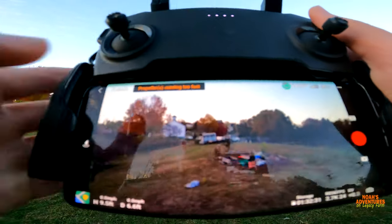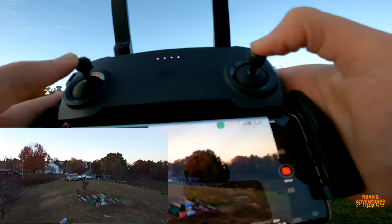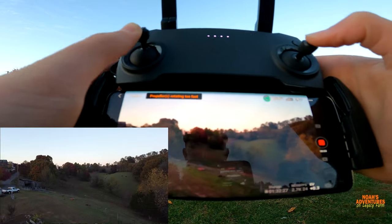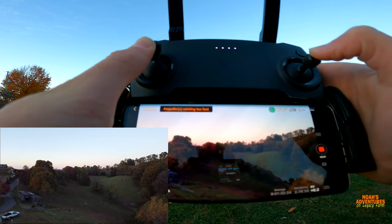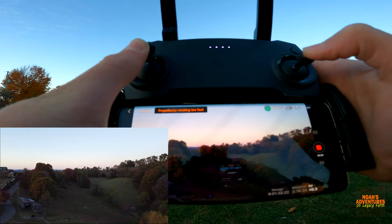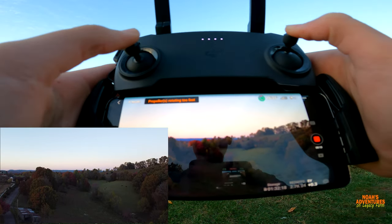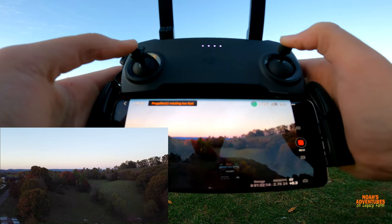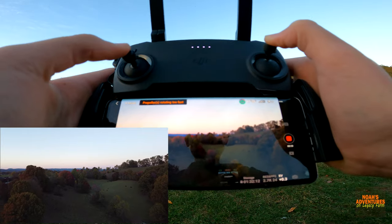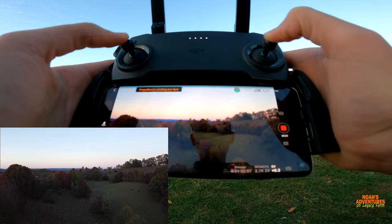I'm not too worried about the propellers — we're logged in so I should be able to go pretty high. Let's see how high. There we go, I am recording. Whoa, I'm going 17 miles per hour — wow, that's crazy!